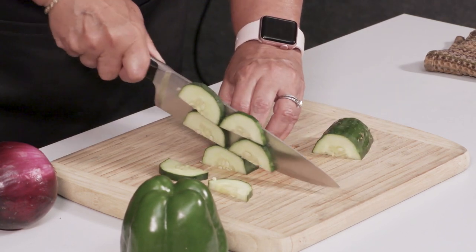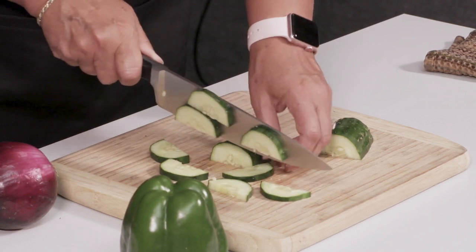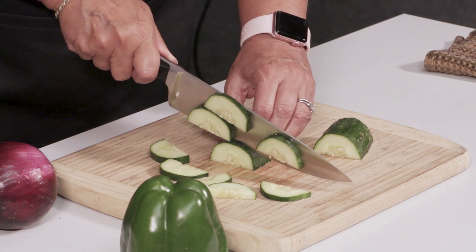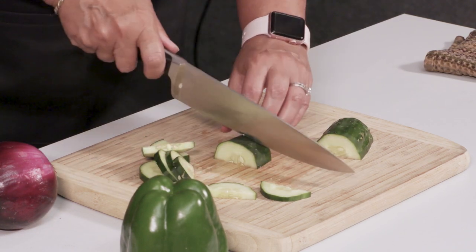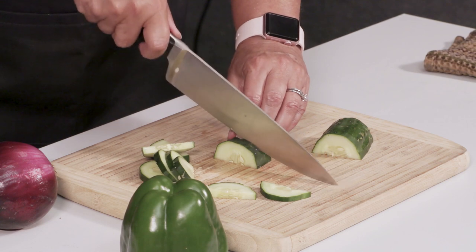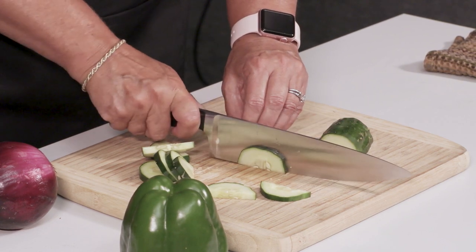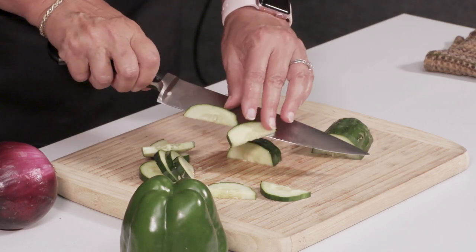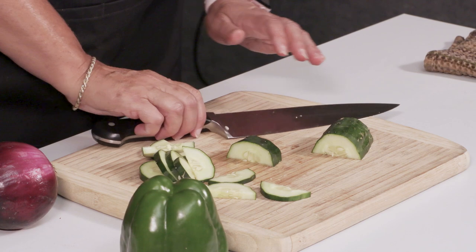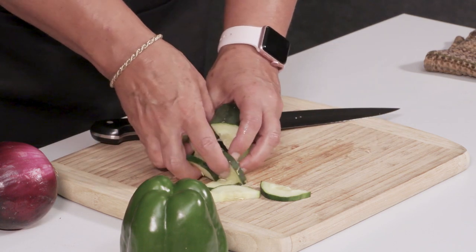I normally would do just one at a time. This skin is very tough — we must not have had much rain while this was getting ripe. A lot of people instead of doing the rocking motion just want to chop straight down, but you see I don't have any control when I do that and my tip is up. So you'll always want to keep your tip down, and if you have a round product, always try to have a flat surface.